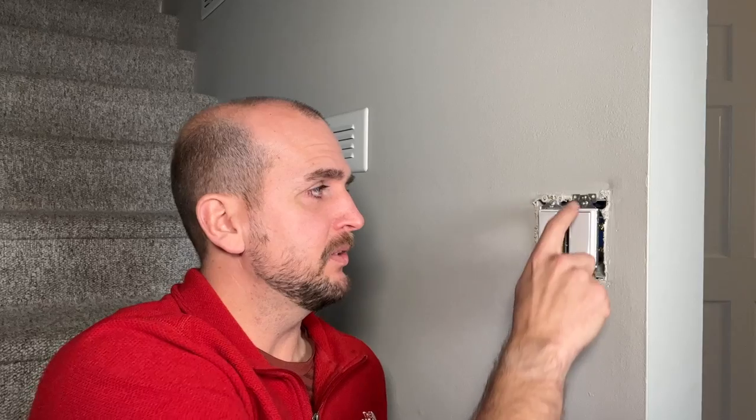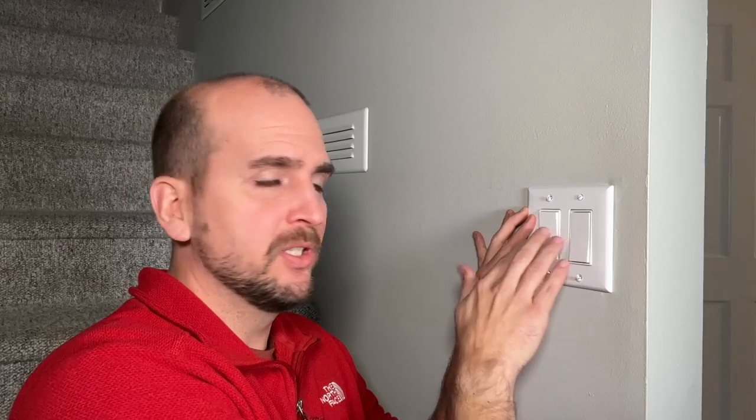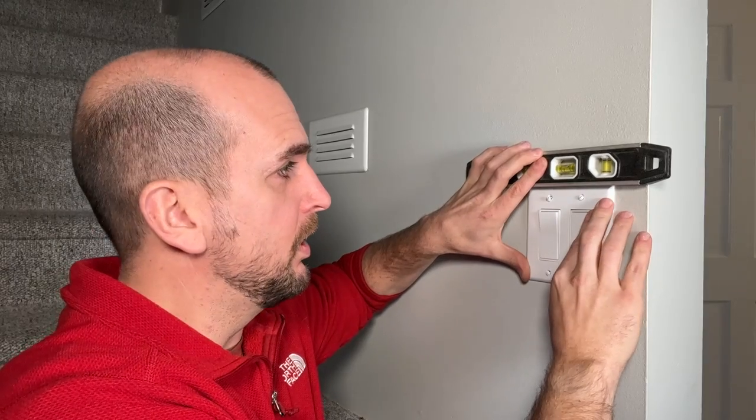It can often be a little frustrating getting everything lined up in a two-gang box, three-gang, or especially a four-gang box. You'll put your light switches in, your outlets, you'll start to tighten down the mounting screws, and then you'll take your wall plate and make sure everything lines up so you can fit them within the two slots, while also making sure it is level on the wall.